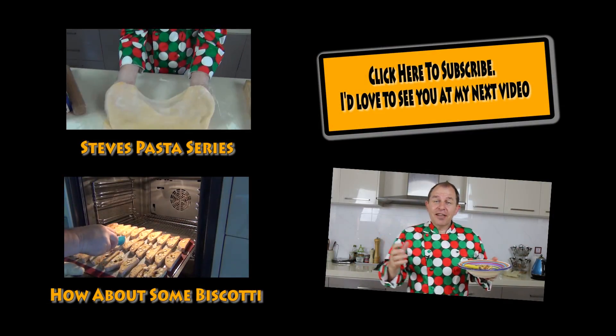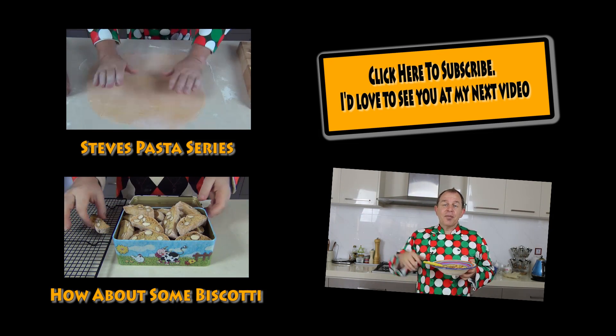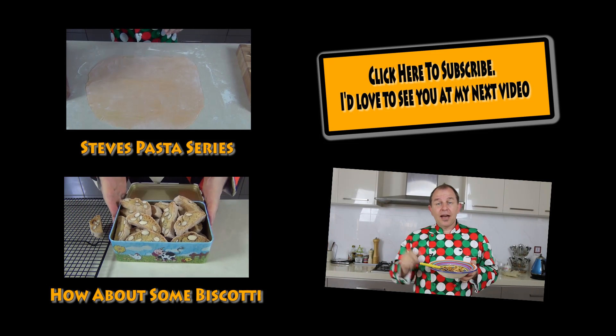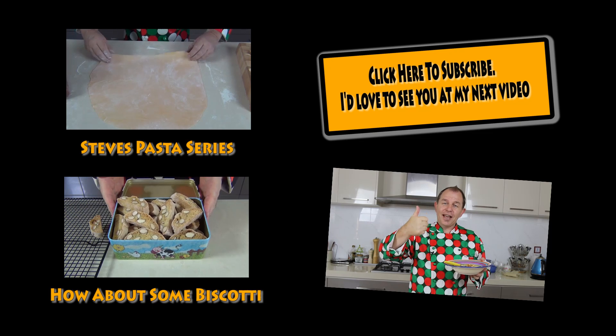I hope you're enjoying the pasta series and following along — I'll leave a link up here to it. Check out the other videos, and as always I'd love to hear your comments. Be good, take care, and I'll see you next time.